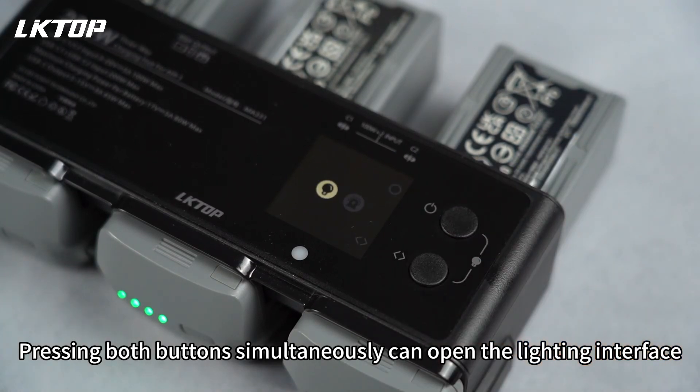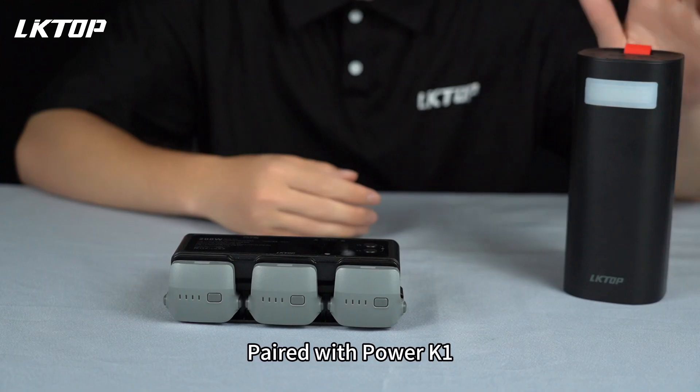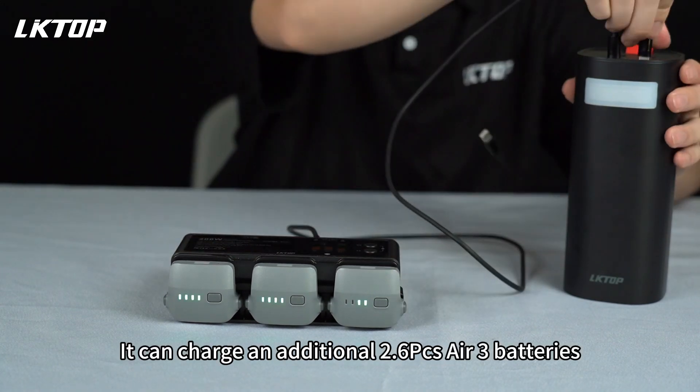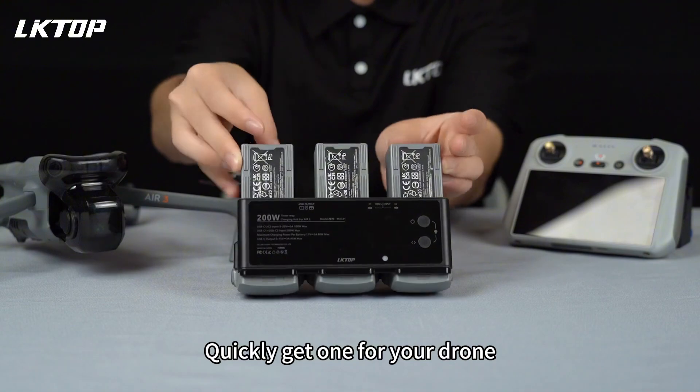Pressing both buttons simultaneously opens the lighting interface, providing LED and alarm functions. Paired with PowerK1, you can charge an additional 2 to 6 batteries. Quickly get one for your drone!